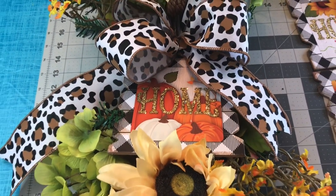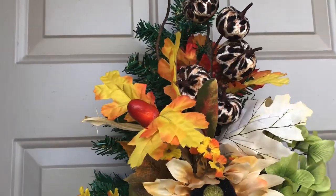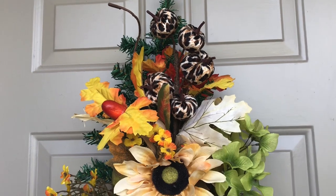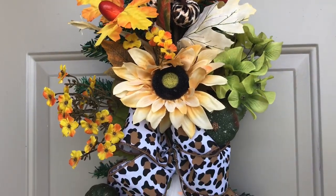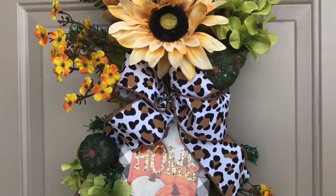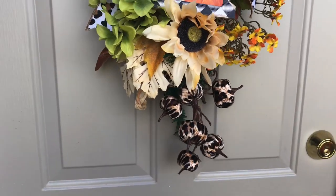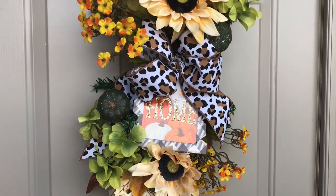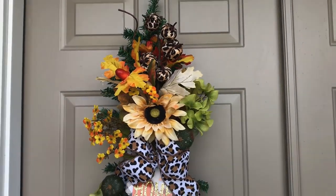I took the door swag outside and hung it up on my front door, but the colors don't show up that pretty today because it's cloudy and the lighting doesn't do it justice. It's really pretty, guys, so I hope you enjoyed watching me make this. If you did, please give it a thumbs up, share, and leave me a comment. For my October giveaway on October 31st, 2021, I will draw one name and that person will receive a $25 Dollar Tree gift card.